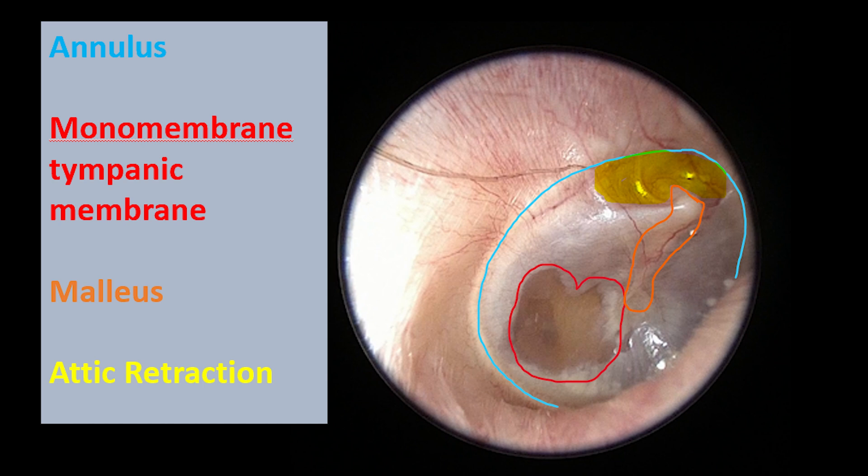The orange structure is the malleus, which is the first bone of the ossicular chain that gives hearing. Since the tube fell out a few years ago, his eardrum has fortunately healed up, but he developed some ventilation issues inside his ears again. So I'm planning to put another ear tube in for him, and he should be feeling much better.